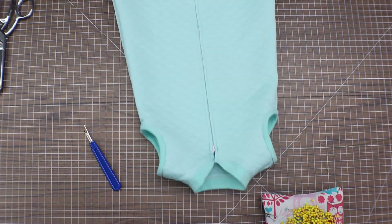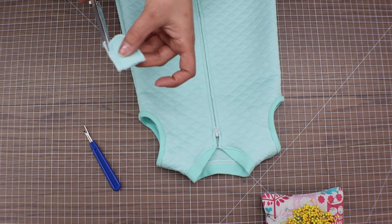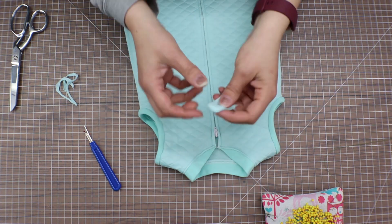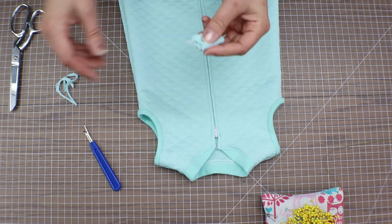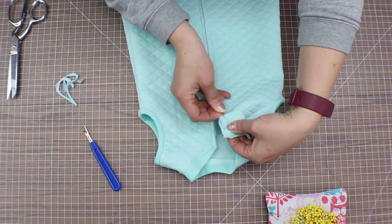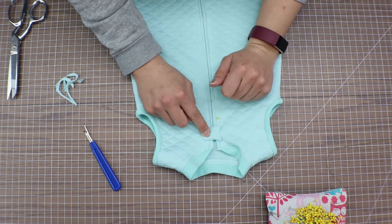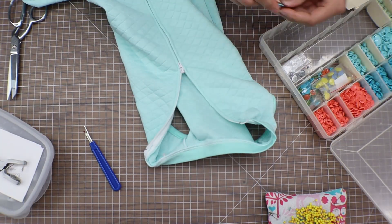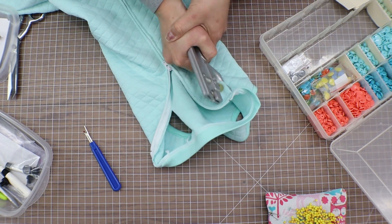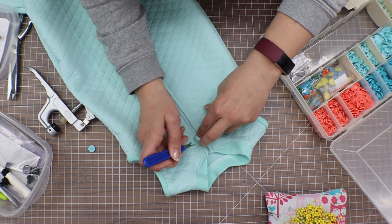While you're at the sewing machine, sew around the three edges of your snap piece. Trim your edges, turn inside out, and apply to the sleep sack at the zipper. Pin in place along the seam line and stitch in place. Apply your snap. Double check your alignment before placing the final snap.